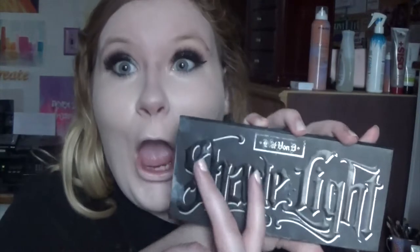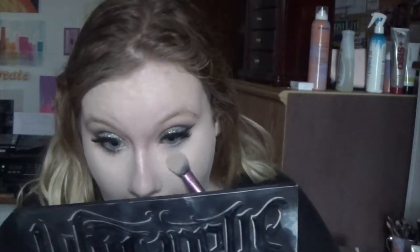I'm going to set it with the Shade and Light palette — the first two colors I'll be setting my under-eyes with, and then the rest of my face I'll be setting with my MAC Studio Fix powder in the color NW15. I love this powder and I love using it with this Real Techniques blush brush — it just gets it all over the face.